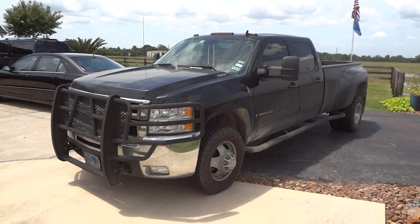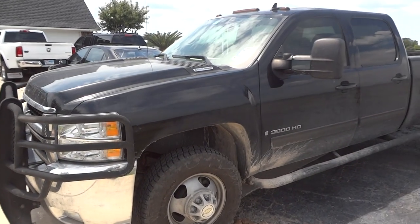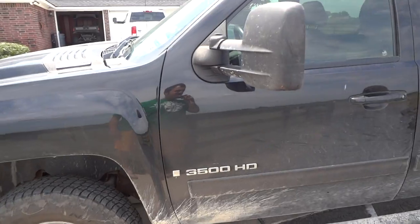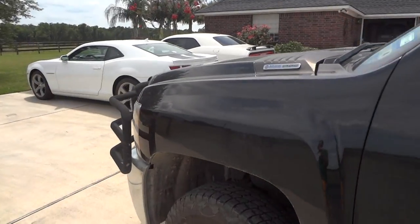Well, hello YouTubers, how are you guys doing? For today's review, I bring you here this 2009 Chevy Silverado 3500 HD Duramax. I've been recently trying to find some more Duramax Chevys as well as GMCs to try and video, and suddenly I've come across this one and I just couldn't pass up the opportunity.